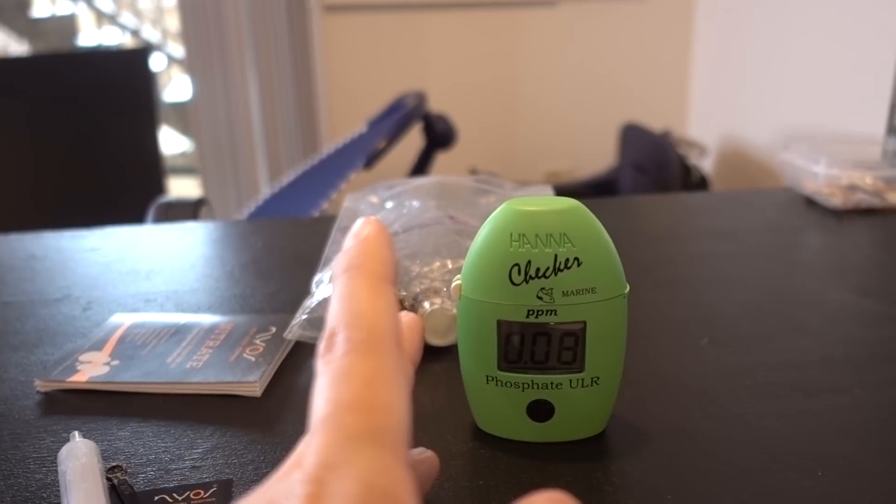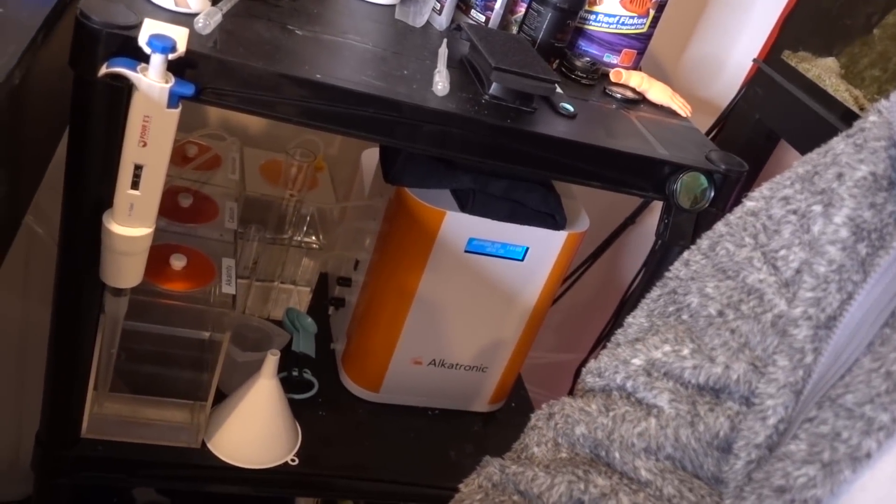We're slowly moving towards our 0.05 phosphate target, but 0.08 is totally acceptable — it's a good number. I'm 100% ready for auto nutrient testing as well. Right now I do have the Alcatronic to help me auto-test alkalinity two or three times a day, and it is a game-changing machine. It's so easy to dial in dosing, and more importantly it helps me catch any swing the day it happens so I can adjust right away.